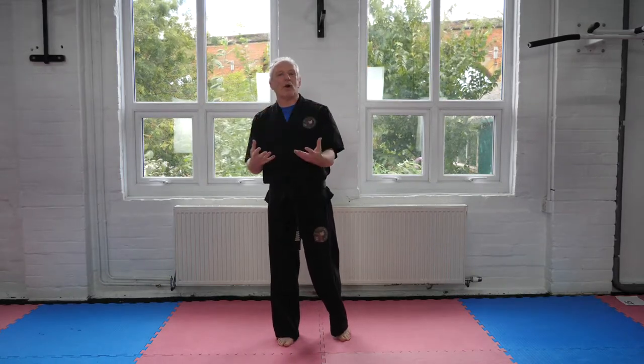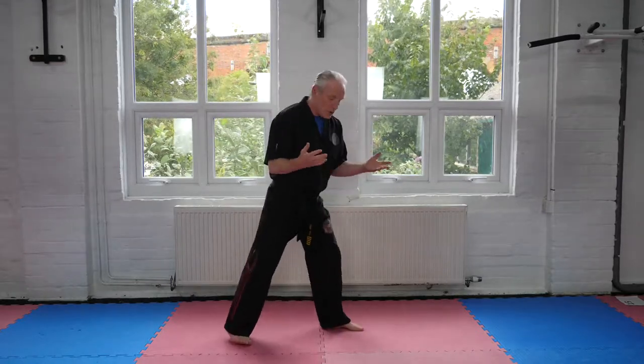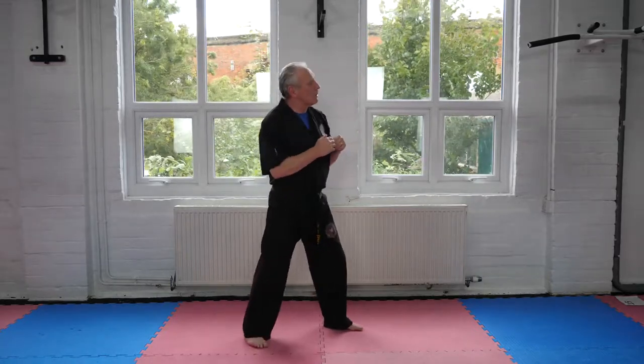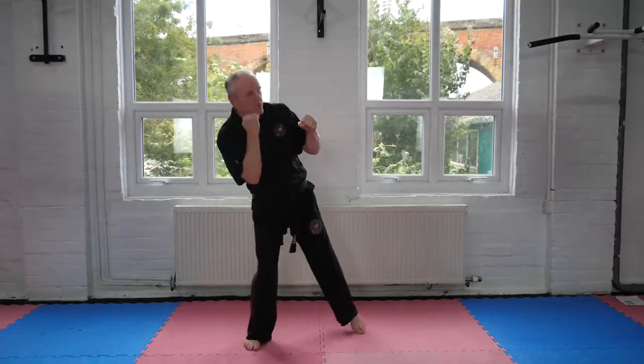So basically it's the block. Most martial arts have a block, especially the stand-up arts. And in the karate style — the Shukwakai karate style I used to do many years ago — it's from here to there. And Choi Kwon Do is actually that. See the difference? One is a block, one is a deflected block.